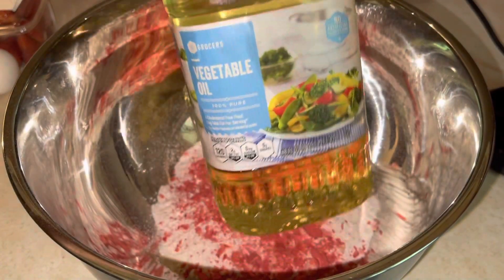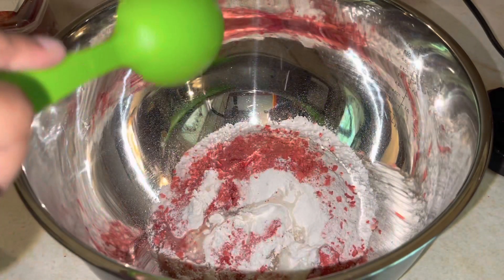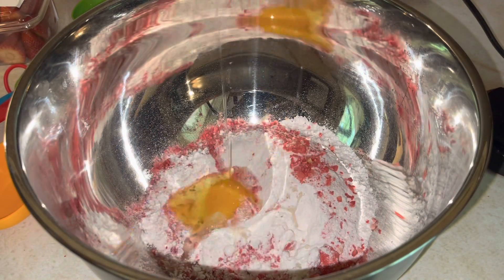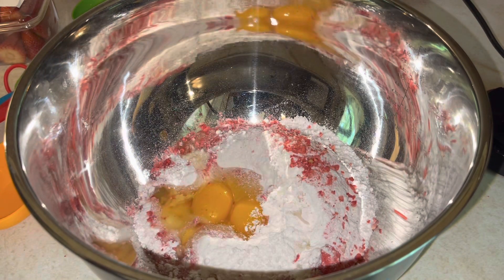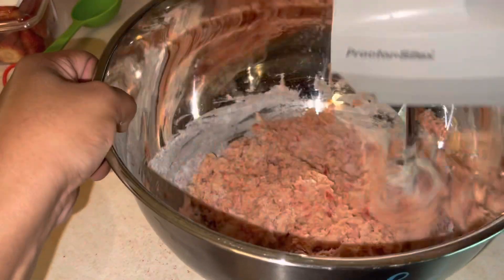Now we're going to be adding our vegetable oil, about half a cup. Ignore me because I did the wrong measurement — I was wondering why it was so dry. Make sure it's one half a cup, y'all. Don't be using a quarter cup like me. We'll also be adding two eggs. Just mix that up with your handheld mixer or your KitchenAid — you just want to get a dough-like consistency.